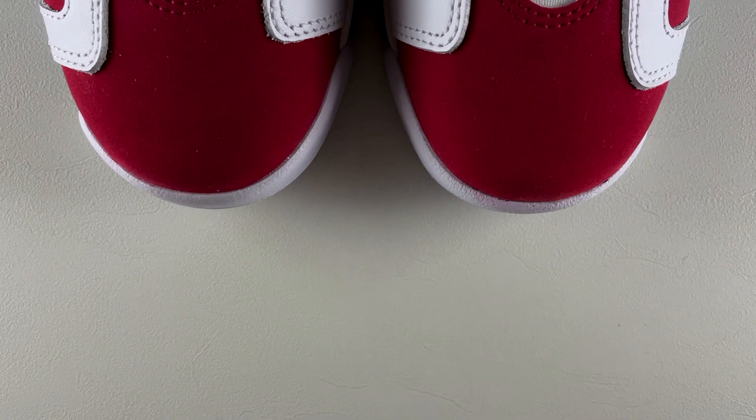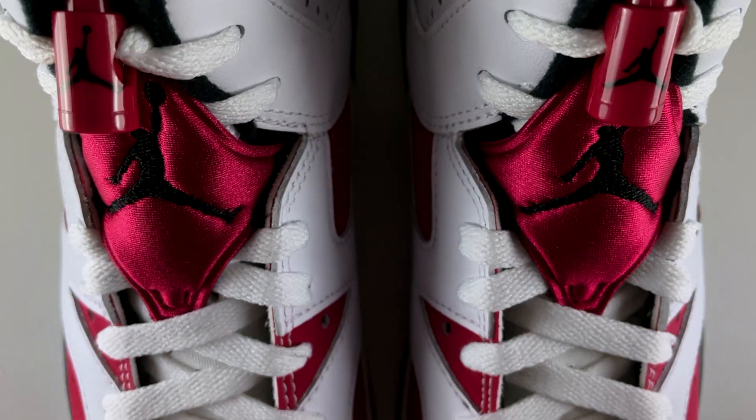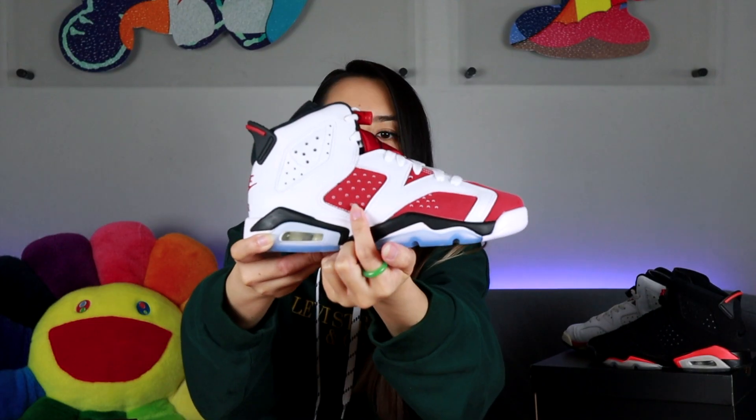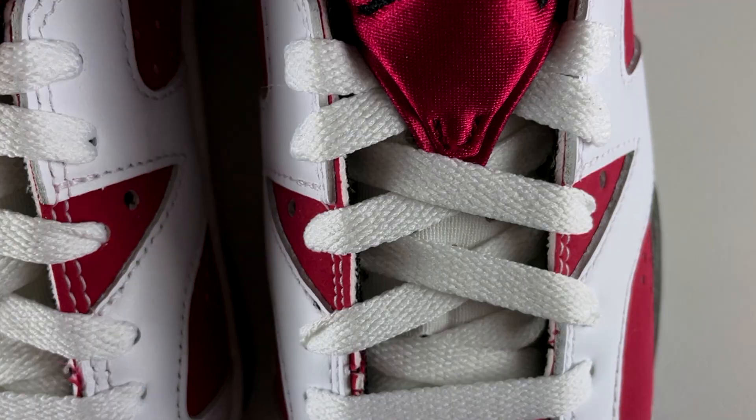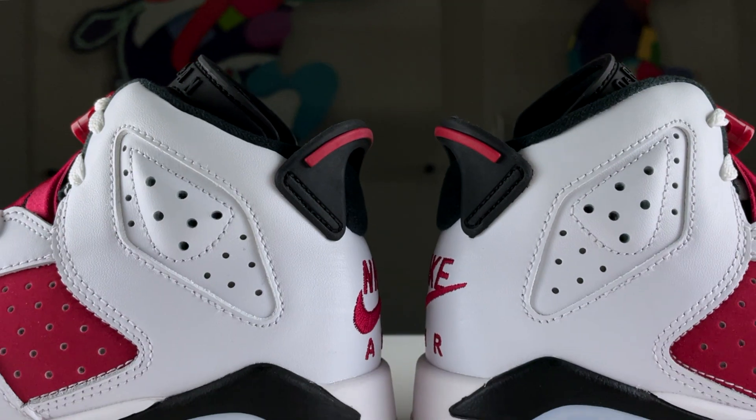For the upper of the shoe, the base layer is made out of Nubuck in that carmine color, which is like a deep red. Beneath the perforations on the corner panel of the Nubuck piece on both the lateral and medial side, it's made out of 3M, so it reflects when the light hits it. For the layer above it, it's a bright white leather with perforations throughout the lateral as well as the medial. For the ankle area on both sides, it kind of protrudes out a little bit — it's kind of like a bubble.